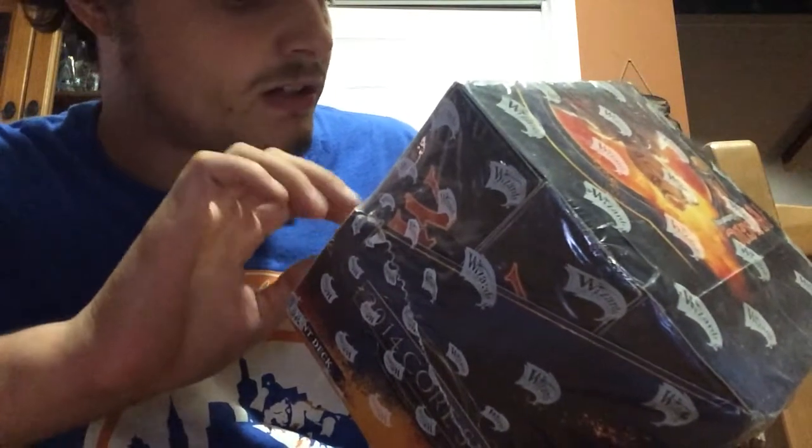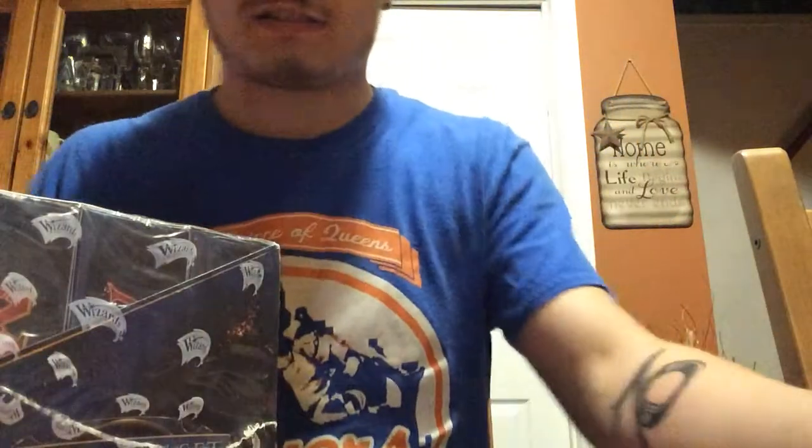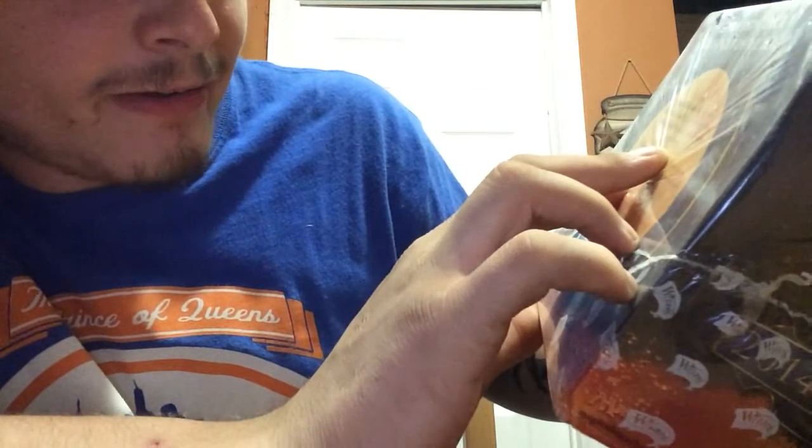This is a factory sealed Magic: The Gathering factory sealed event pack. This is 2014, a Gatecrash event deck. So this is the event pack — a complete deck right out of the box. Tell your Magic: The Gathering players to grab an event deck.